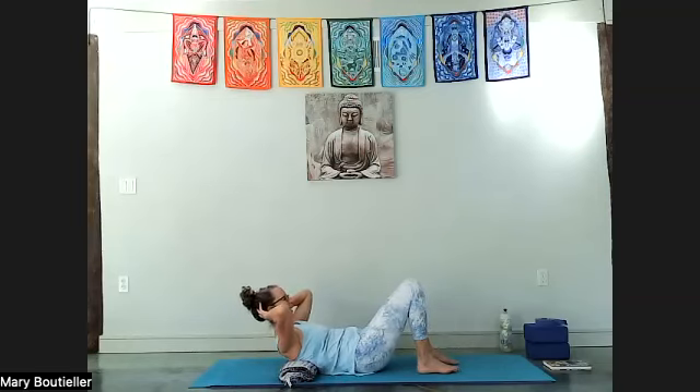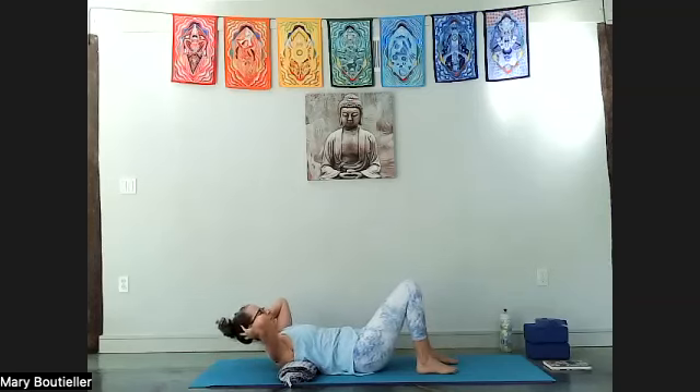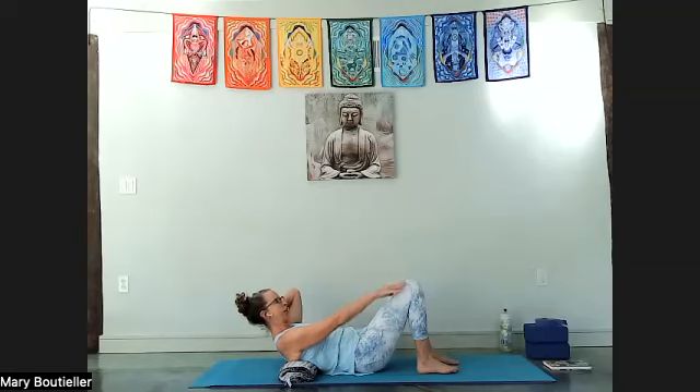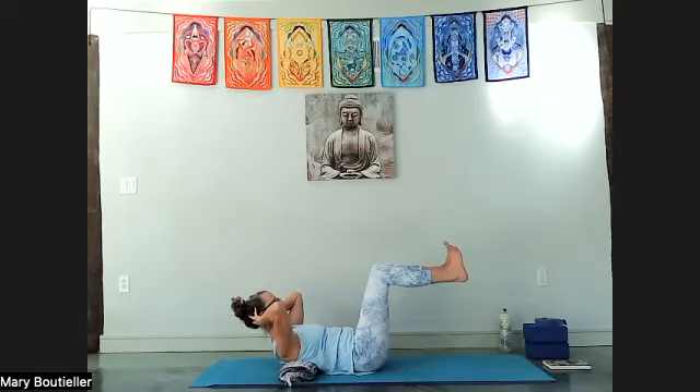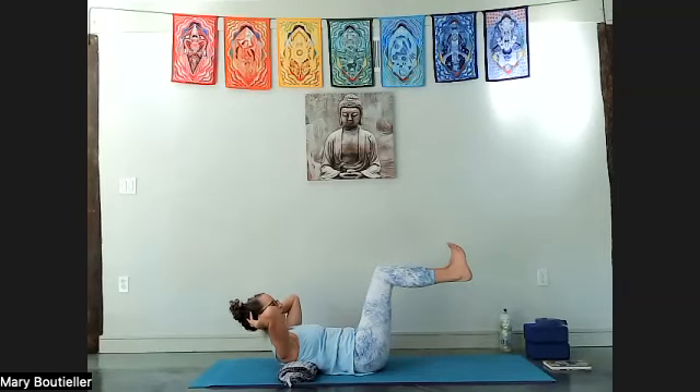We're going to hold — inhale first, then exhale and squeeze. One hand reaches for one knee while still supporting your head. If your head or neck are bothering you, stay right here; otherwise release the other hand to your other knee and pull the chest in. Keep the chin tucked. Take both hands behind your head, untuck your chin, lift your feet — heads and heels — and bring it to your bellies.